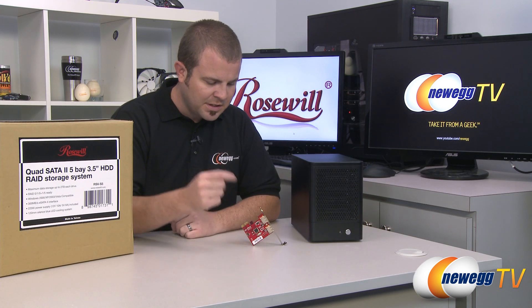And that's going to wrap it up for this video. Once again this has been the Rosewill RSV-S5 RAID storage system with the included five-bay enclosure as well as the serial ATA controller card. I'm Paul with Newegg TV. If you enjoyed today's video, head over to our Newegg YouTube channel where you can find more videos just like it, and don't forget to subscribe.